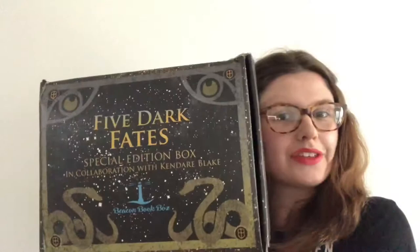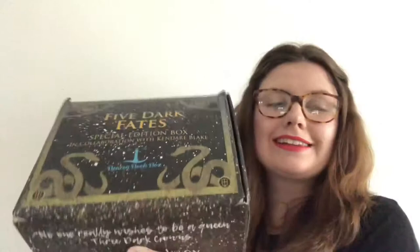Hey guys, it's Seeking Jade here and today I'm going to be doing an unboxing of this Beacon Box 5 Dark Fate Special Edition Box in collaboration with Kendra Blake. Without further ado, let's get this video on the way.